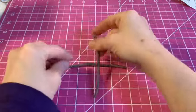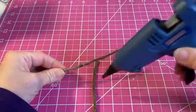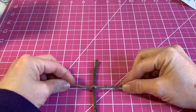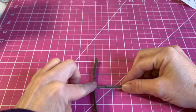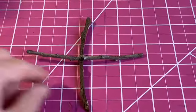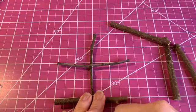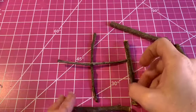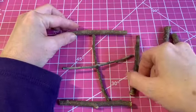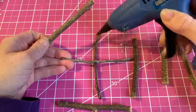I put everything out on my grid mat and try to measure out the size of the window as best I can. I started out with two sticks that were the same length, then built around them. The two smaller ones in the middle were from outside because I wanted something really thin for the window panes.